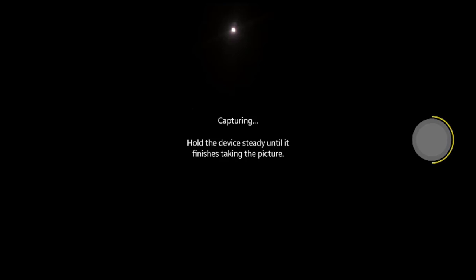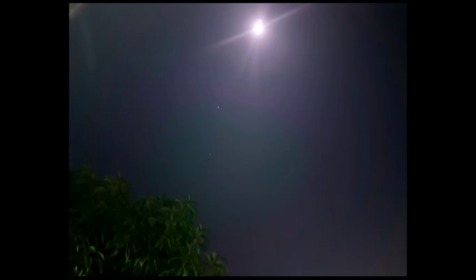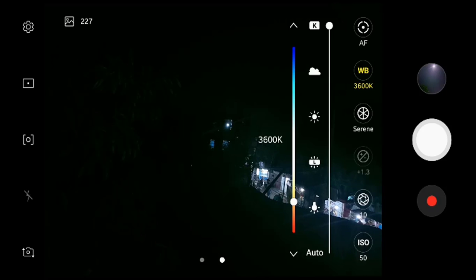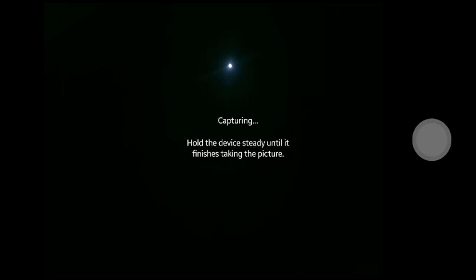One thing I should mention is that I am taking this photo handheld, so it could be shaky. Now I'm taking another photo and changing the color tone to serene and white balance to 3100K and clicking again. If you want to get a good result, please use a tripod.